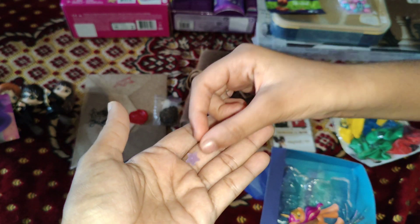Eeny, meeny — this is Chelsea. She is the little sister of Barbie, around six or seven. Let's unbox this too. We finally unboxed Chelsea — it's very, very, very hard to unbox.